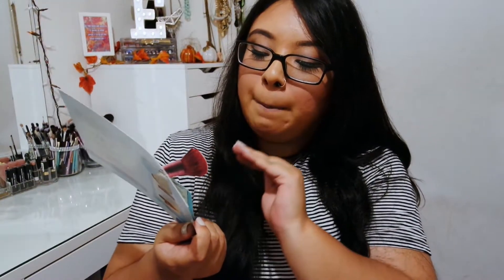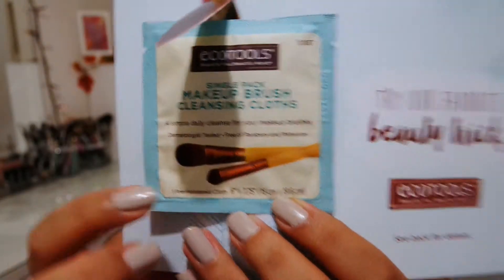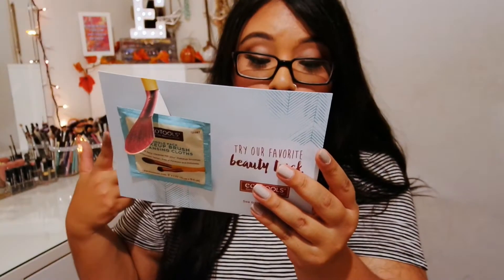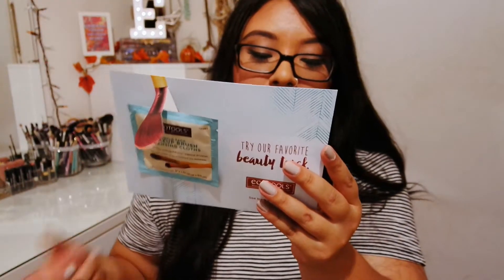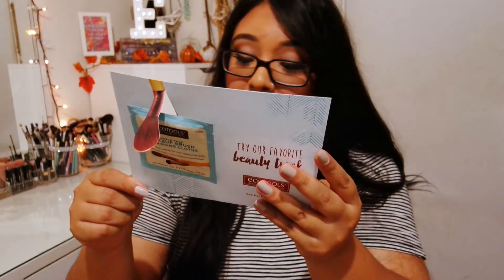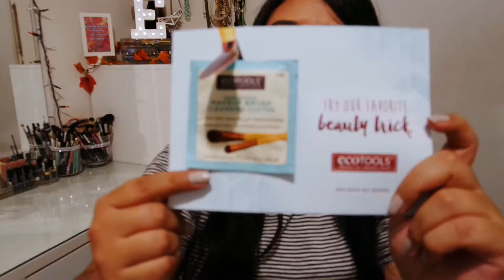Last but not least, I got the EcoTools Single Pack Makeup Brush Cleansing Cloths. It just comes with one pre-moistened cloth. This is supposed to be good for your brushes and is dermatologist tested, cruelty-free, 100% vegan, and free of parabens. I believe this is new at Walmart, but you can also check out their website if you're interested.